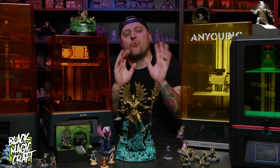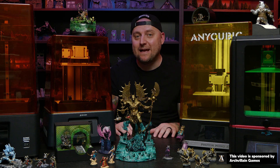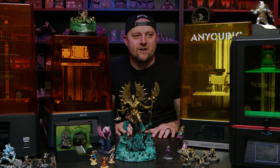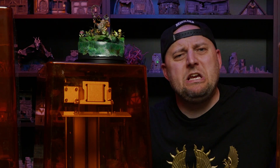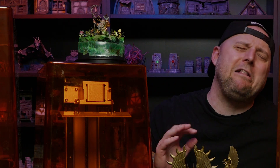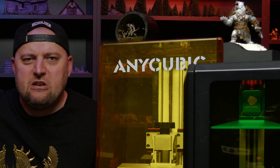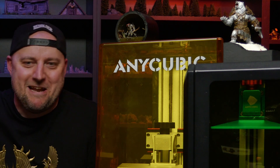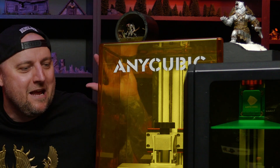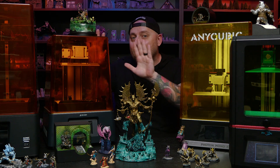Hey everybody, welcome back to Blackmagicraft. 3D printing — it's still a fairly contentious topic in the hobby world. Despite becoming quite common over the last couple of years, it still sparks a lot of arguments. It's so easy — you just press a button and the computer makes it for you, there's no talent. Or it's too complicated and confusing and you need to be a rocket scientist and hazardous material specialist. Truth is somewhere in the middle.